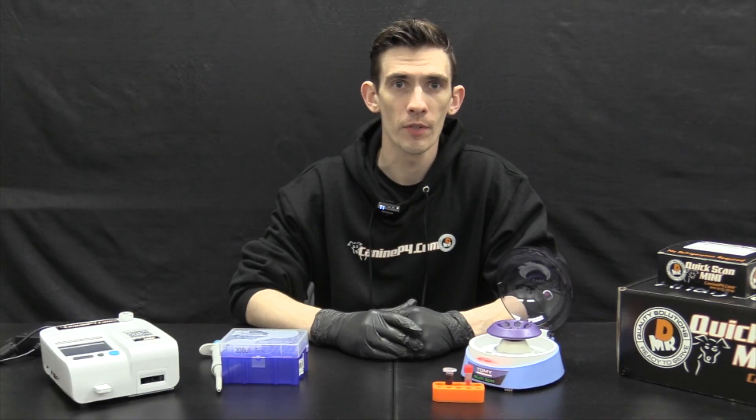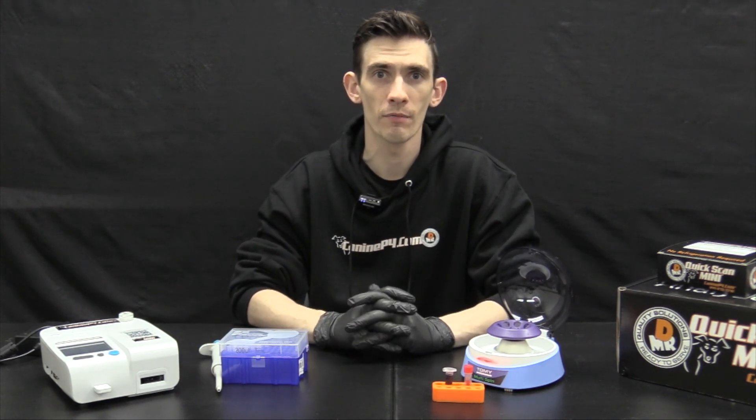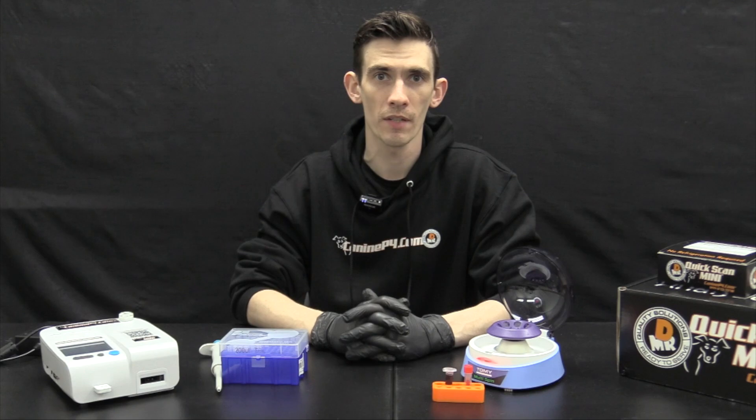Welcome back to the K9P4 training portal for the QuickScan Mini. After viewing this video and observing the step-by-step processes, you'll be able to run a test from start to finish on your QuickScan Mini.